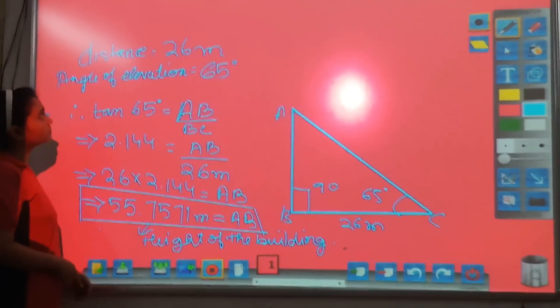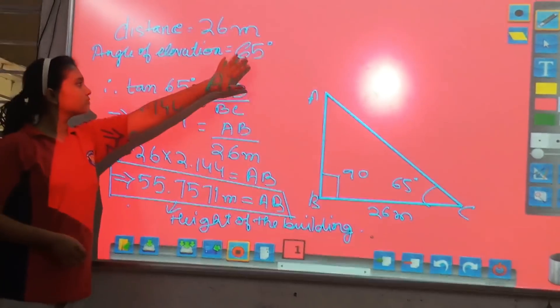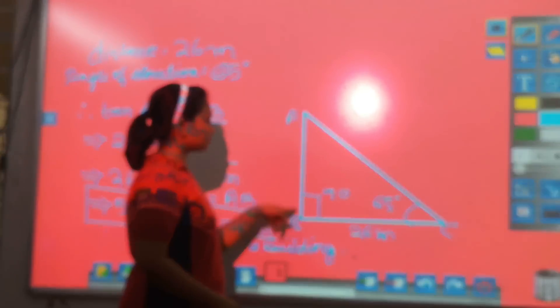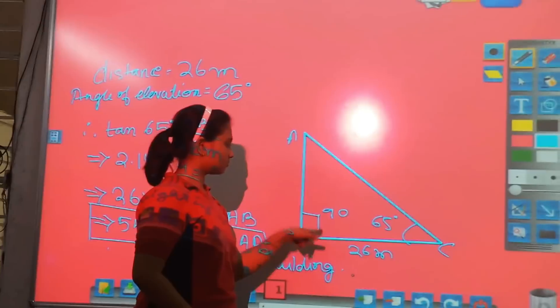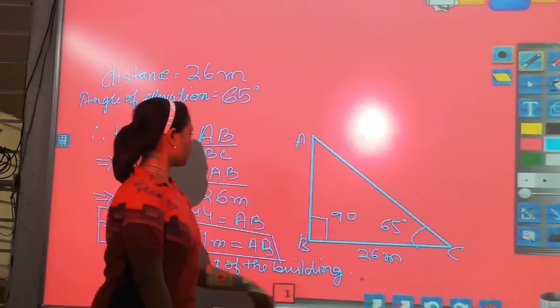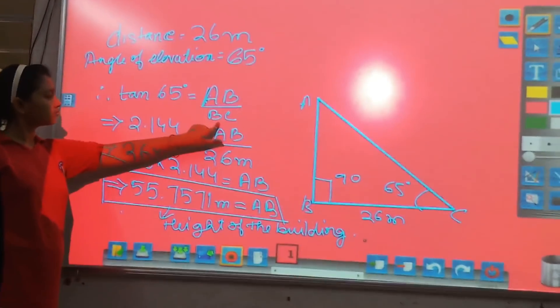From the field, our distance equals 26 meters and the angle of elevation is 65 degrees. From this we can draw a right angle triangle in which angle ABC is 90 degrees, angle ACB is 65 degrees, and the distance BC is 26 meters. Therefore, tan 65 degrees equals AB divided by BC.